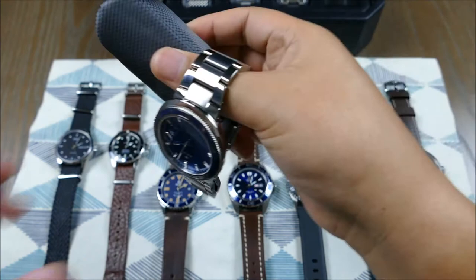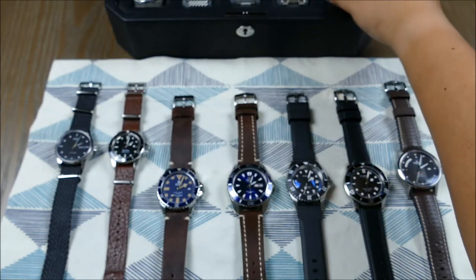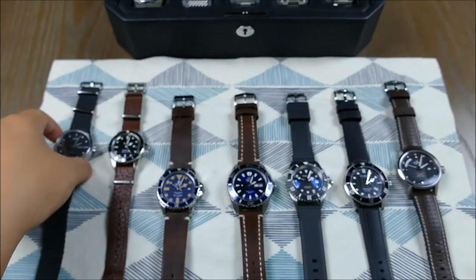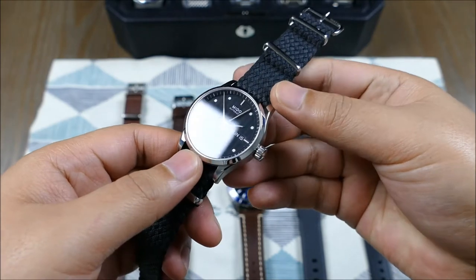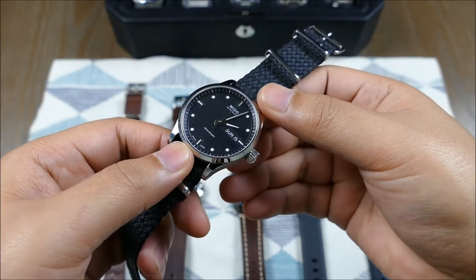Not every watch is going to come out of the box ready to go, but that's fine — it can actually help you save money in the long run. These are just some helpful tips and lingo I've picked up that I hope can help you guys while you work on your collection. One good general rule when deciding which type of strap you want: try to match the dial.